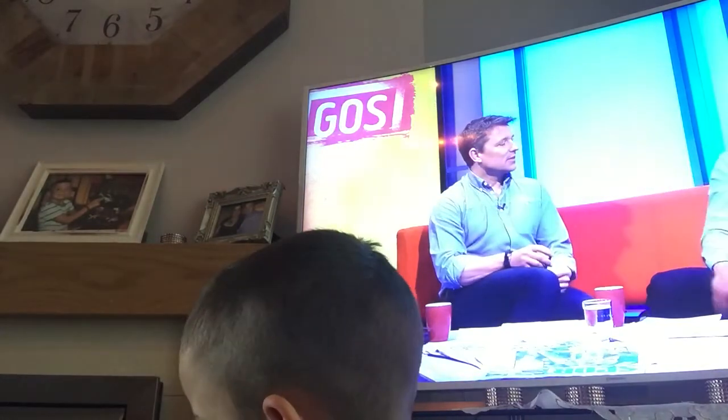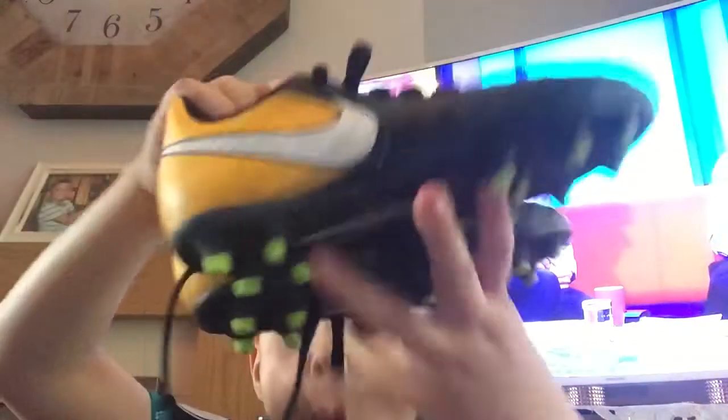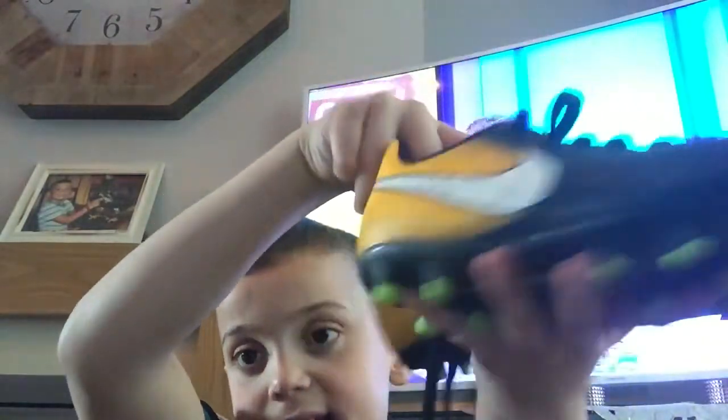I think it's a Nike — they look insane. Oh, these look insane.